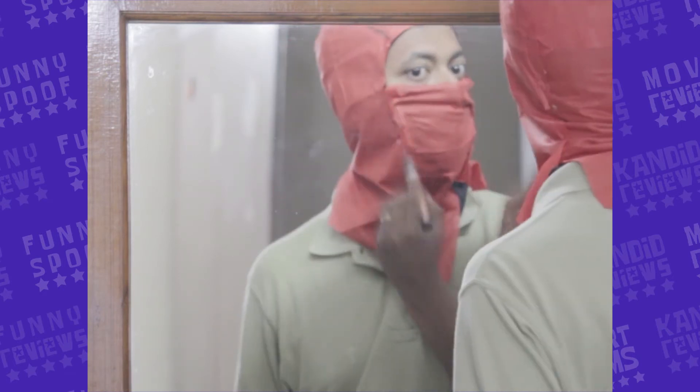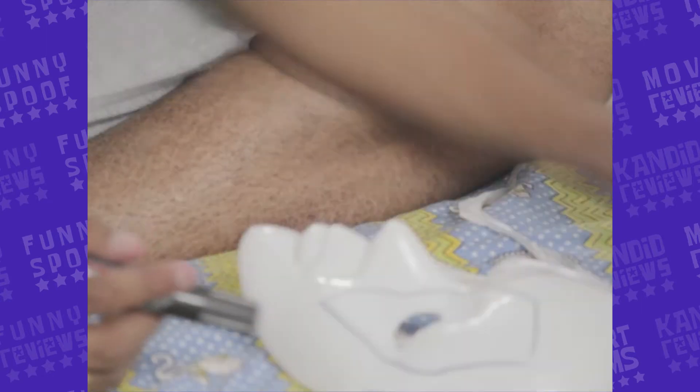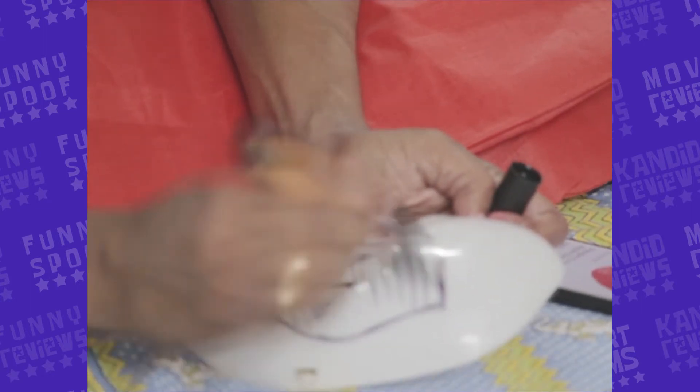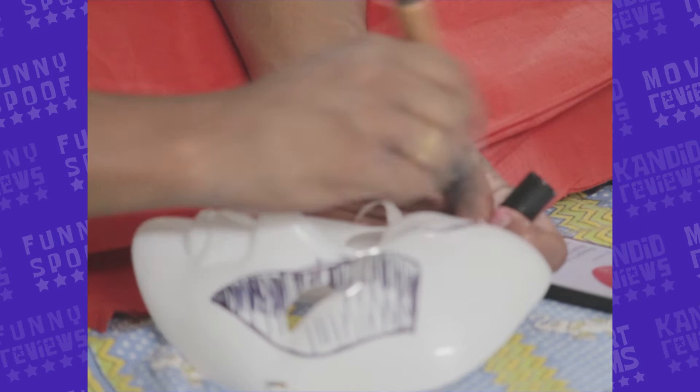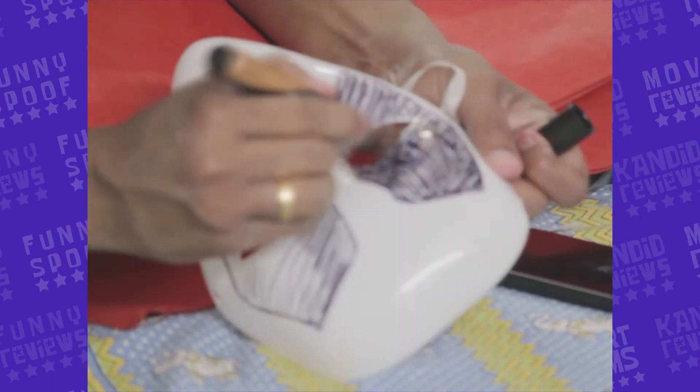I made threads by hand-stitching from the edges. Mere paas mannequin ka sar tha so I tried some drawing over it. For the mask, I took a white mask and started painting over it with a non-removable marker. And in the middle of all this — our hero saab made an appearance.